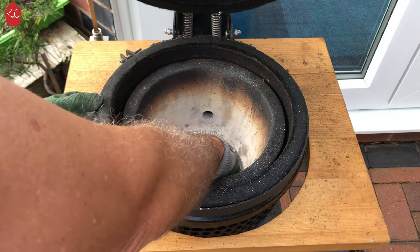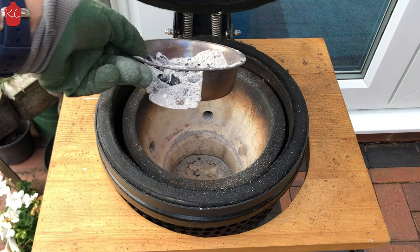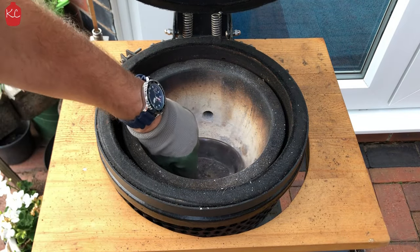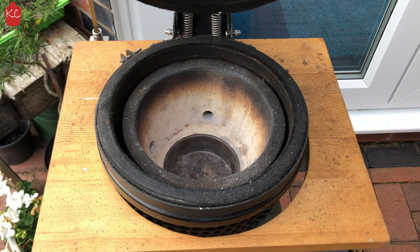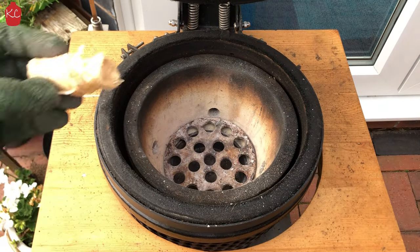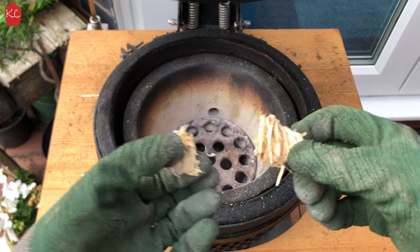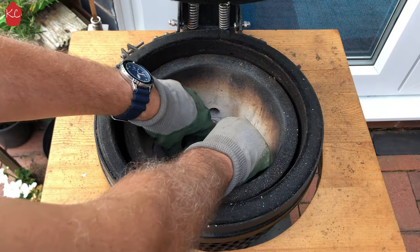That's a modified dog bowl with a slot cut out — it makes it easy to remove the ash. Once you pop that back in, it's ready to go. Get your grates back in the bottom. What I like to do is use these little Woodies twisted fire starters. On the mini Kamado, I tend to chop them in half with a little hacksaw and just use one on each side to get the fire started.